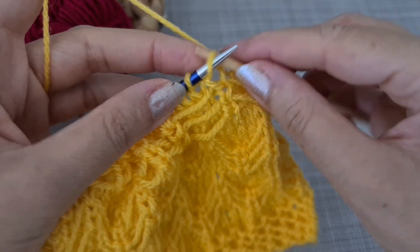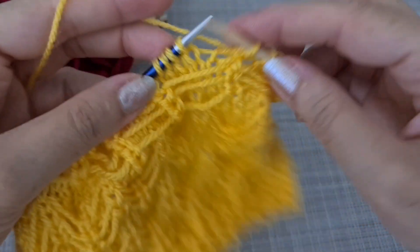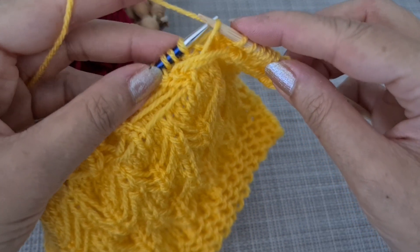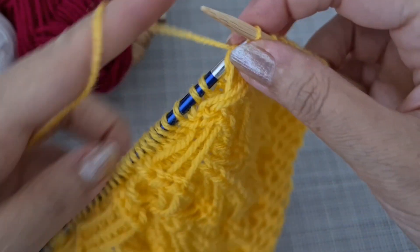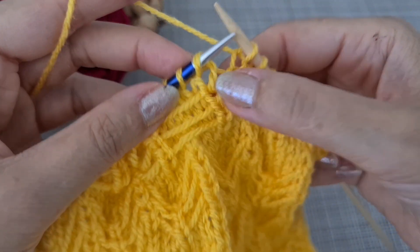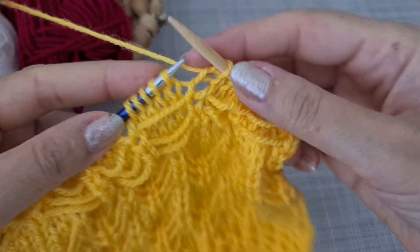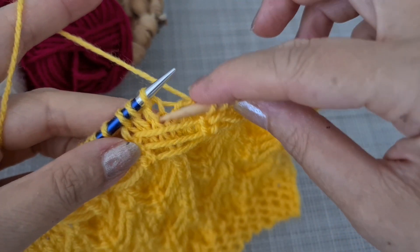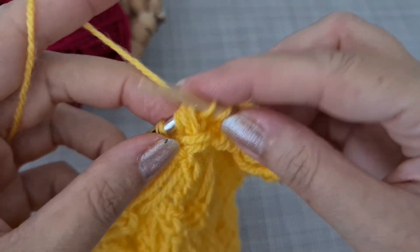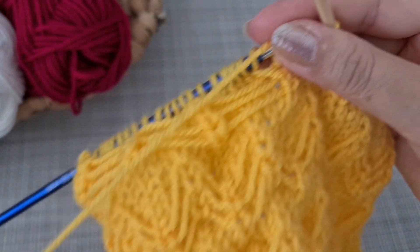Then knit two. For the next pattern repeat of five stitches, knit the first two, then for the stitch in the middle insert the hook, take the last one, bring it up and knit together. We repeat this across the row — for each group, insert the hook at the middle stitch, take the stitch, and knit together like this.